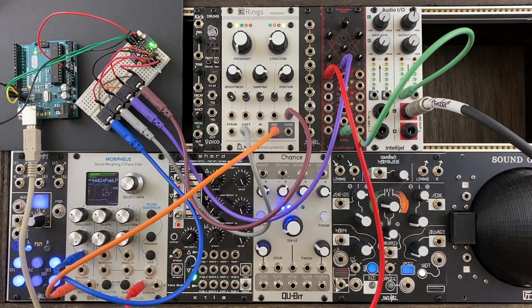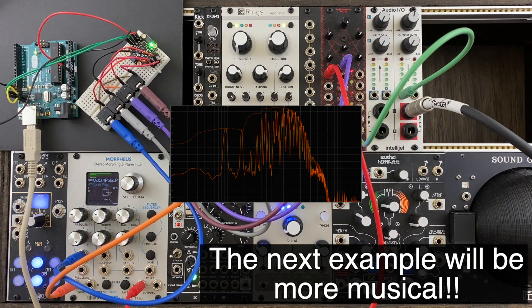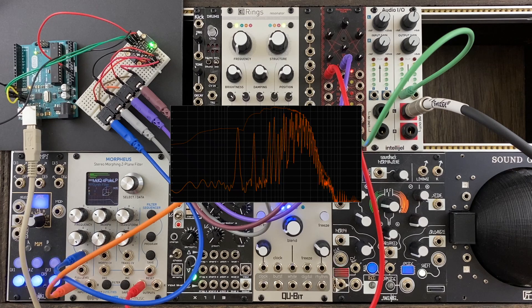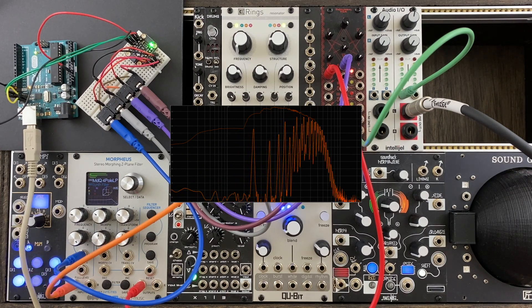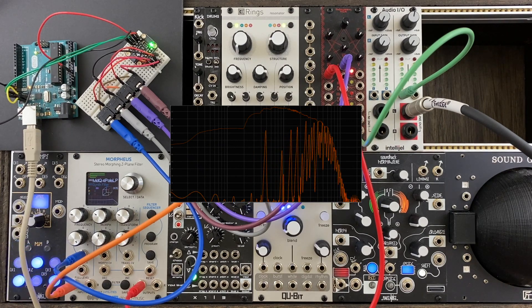Let's try all four control voltages simultaneously. We'll connect the VCA, pitch, and the position parameter on Rings. The VCA's LED is getting brighter, the filter is sweeping, and obviously the pitch is rising — all at the same time. I think this is good enough for an initial test of this Quad DAC.